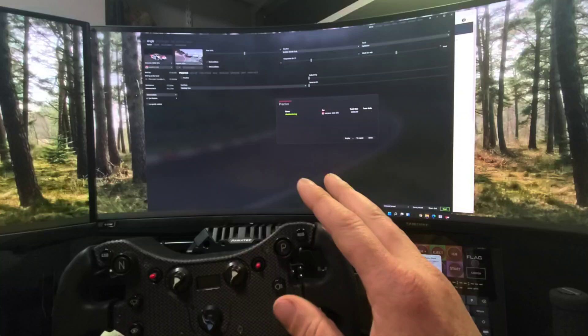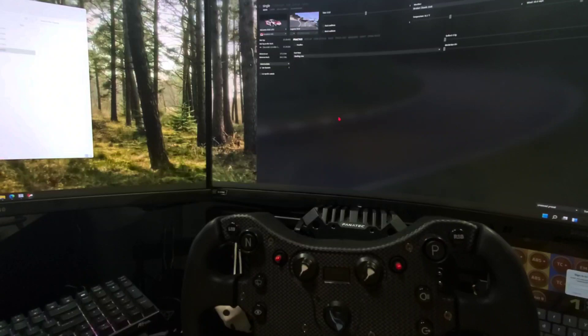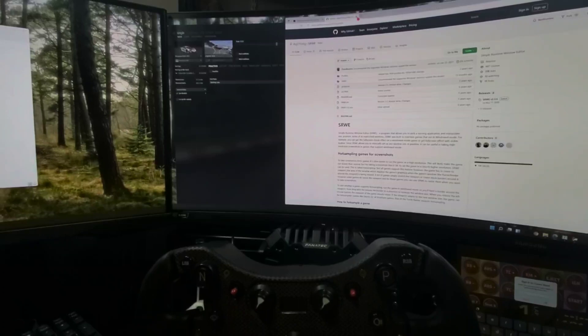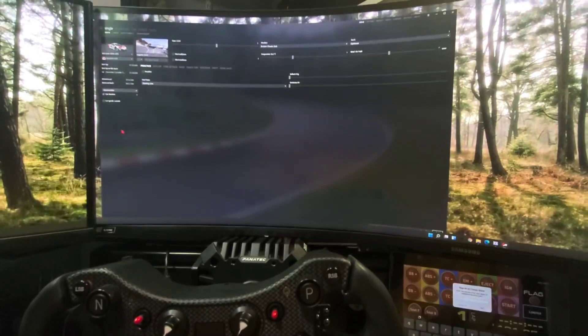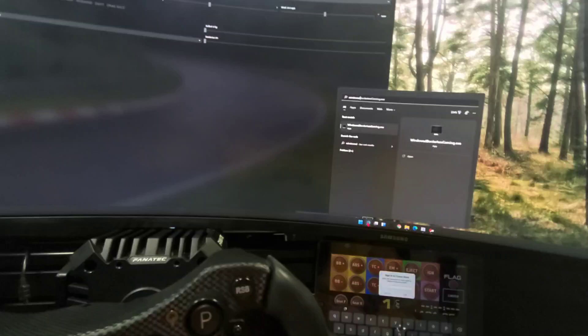The next version I'm going to show you is the way I'm using it now because it's a little bit more automated, and that is Windowed Borderless Gaming by Westec Solutions. I'll put a link in the description — it's free. Download it, run it, install it, and it's going to put a small program that starts up in the taskbar at the bottom of your screen.